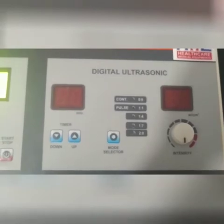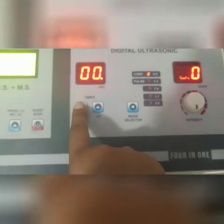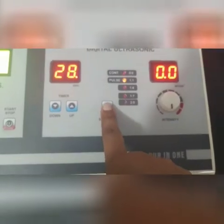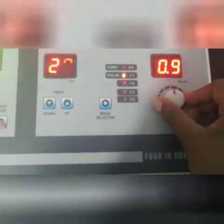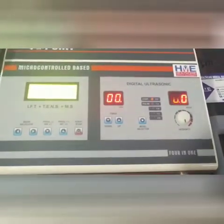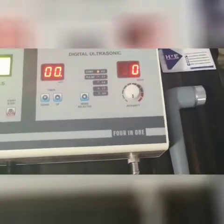The machine has been started, as you can see. This side is for ultrasonic — I have started this one also. I can increase the time from here; now it will go to 99. I can select the mode as well. I have put the electrodes and the ultrasonic probe on, and now I am going to show you how to use it.